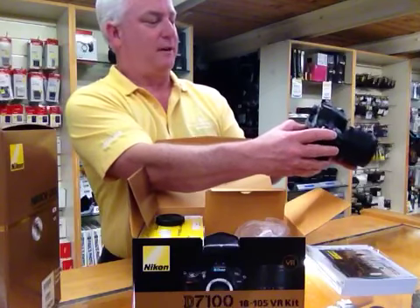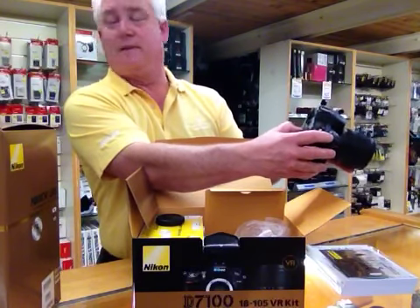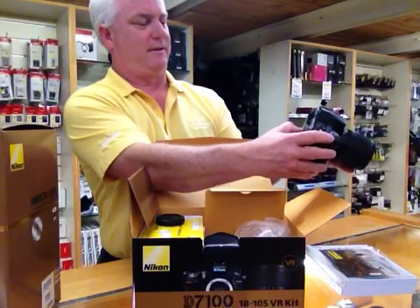You'll see how fast and fun this little camera certainly is — I'm really excited about this. So Mike, what do you think? Are you excited about the D7100? Yeah, it's cool. I like the idea that they've upgraded the kit lens.